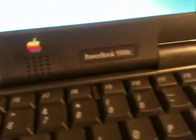Oh, I'm so excited — I found this guy, I found this charger. We have a video about this baby. It's a PowerBook 5300C. I lost the charger a long time ago and I finally found it.